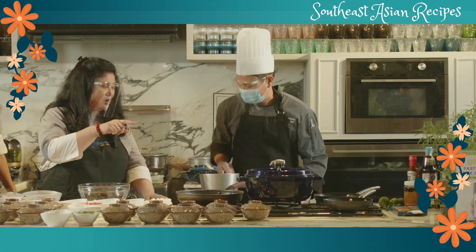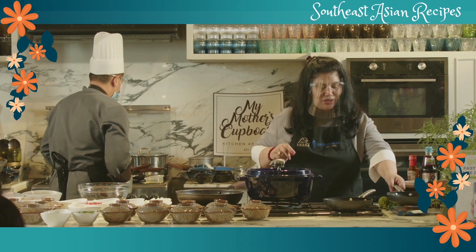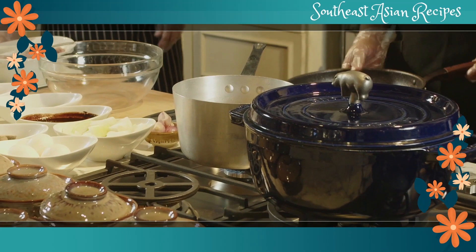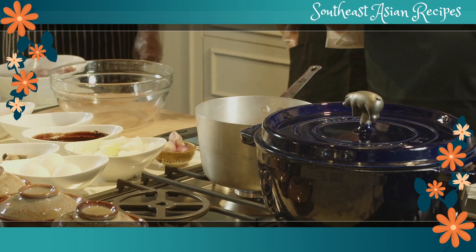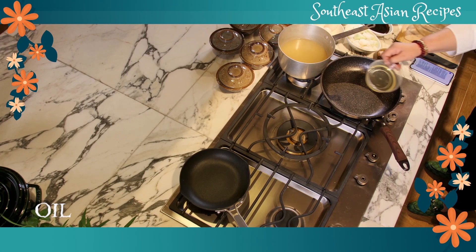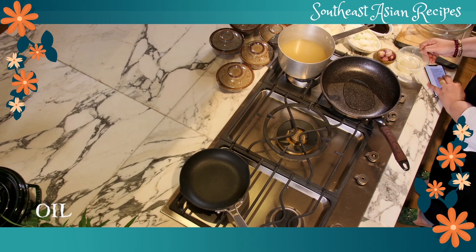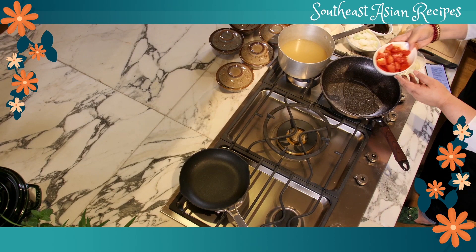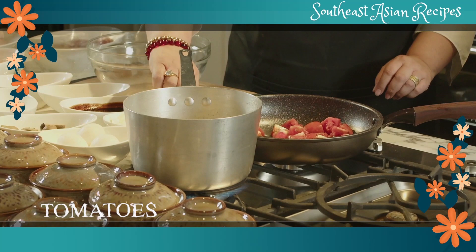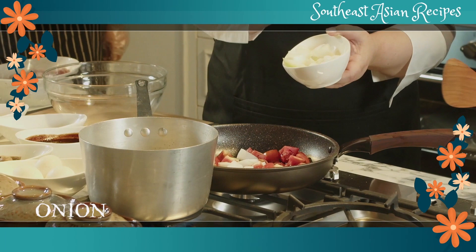We're going to bring the chicken stock to a boil. While that's boiling, we're going to sauté — I think we need a bigger pan. We start with oil, then we'll put the tomatoes and the onions. I need a spoon, thank you.